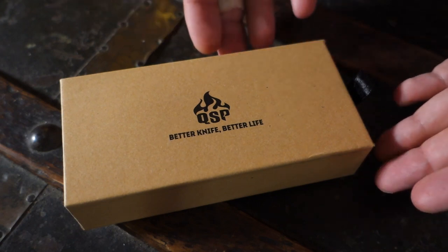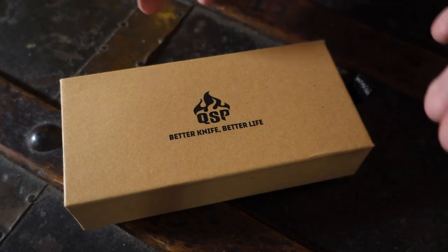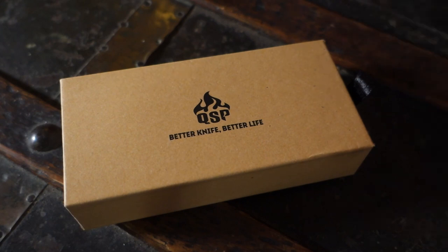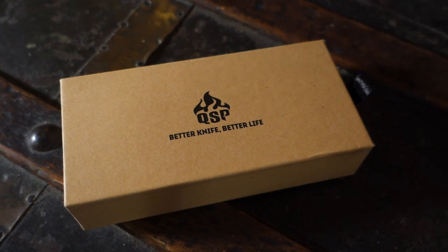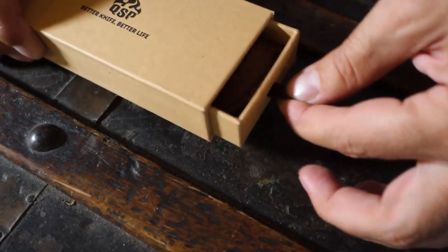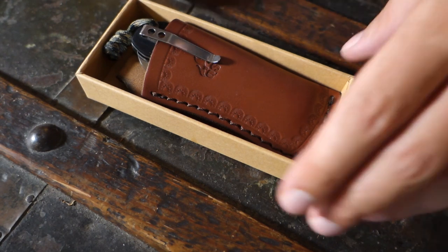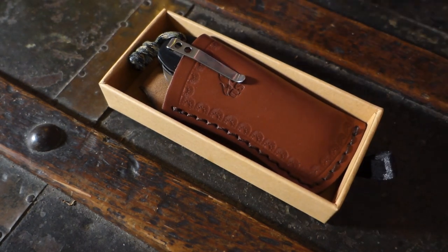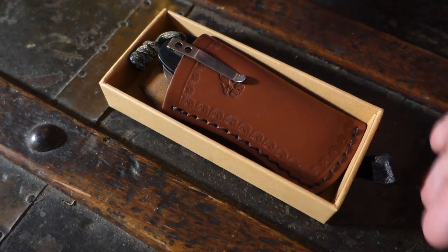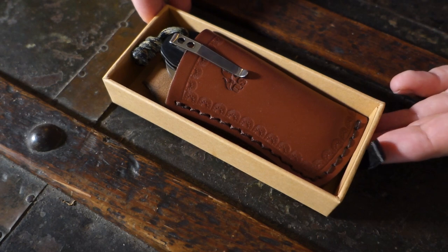It comes in this little box, which is very well made, very solid. I know it's not important when you buy a knife that the box it comes in is as good as the knife. But in this case, I already liked it. It opens like that, slides out, to reveal its content. The Worker. This model is called the Worker. It comes in three different colors, just the scales change. The rest of the knife is the same. Mine, the one I chose, is the black G10 version.